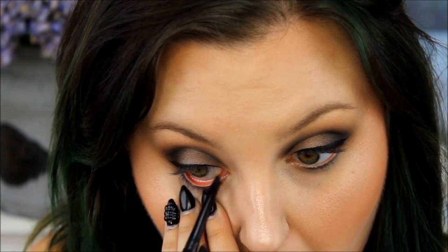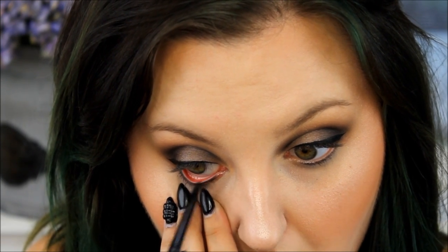NYX retractable black eyeliner pencil filling in my waterline and my upper waterline. Oh, I got a lot in my eye that time. It's the least favorite mascara that I've ever used. I don't like it.